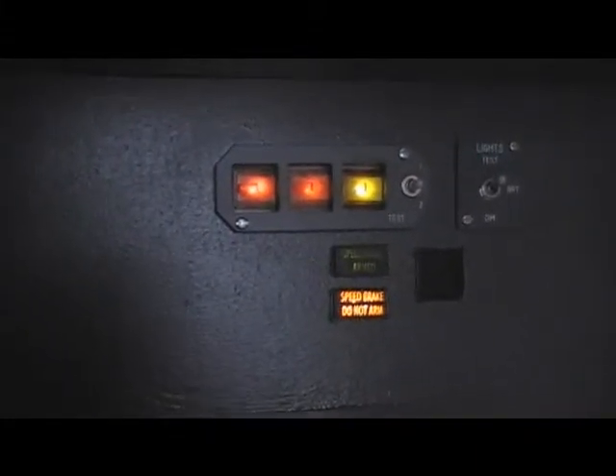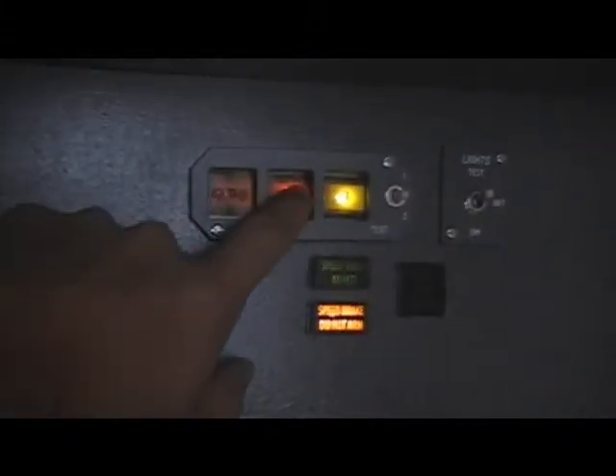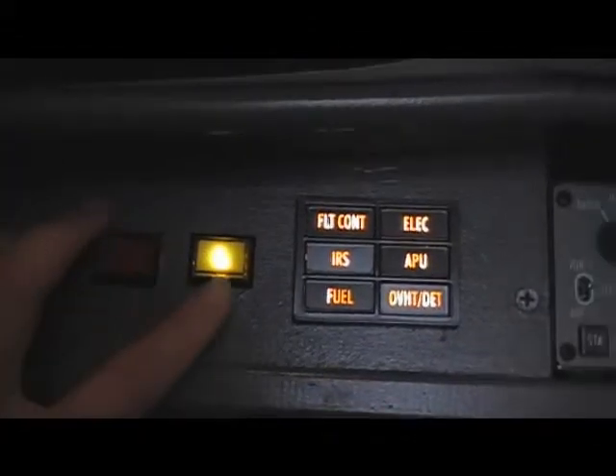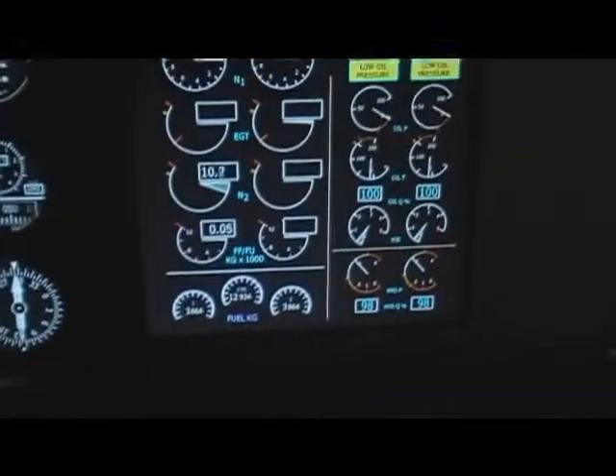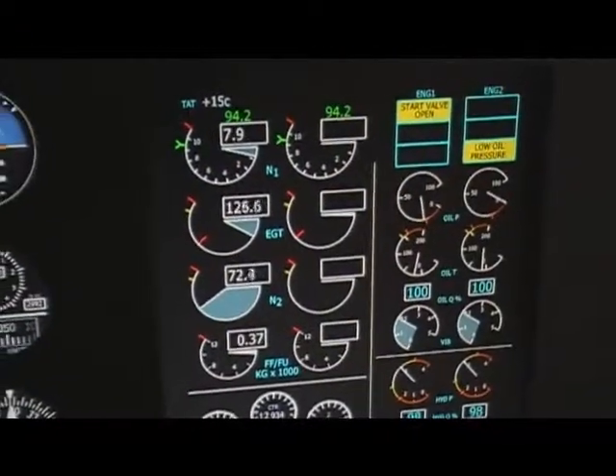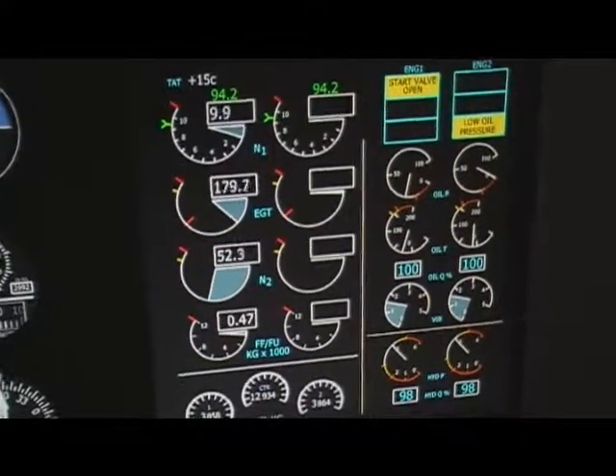We have a lot of lights in the main instrument panel working right now, lighting up. I can show you that the buttons are working — if you switch it off the light will go off as well. Let's start the engine. The APU is running, we have an active bleed and the isolation valve is set to auto. Now we can set engine number one to ground start. As you can see, engine one is spooling up.